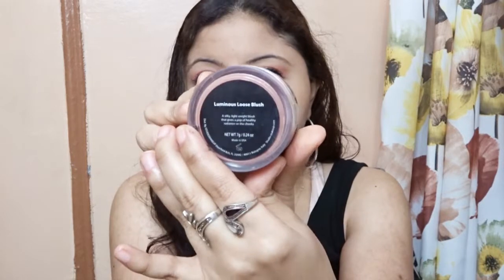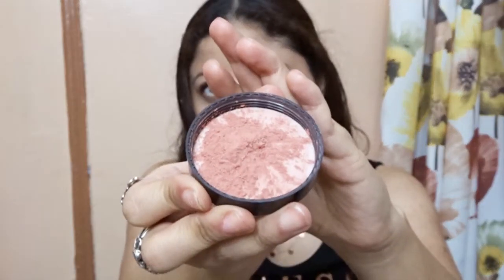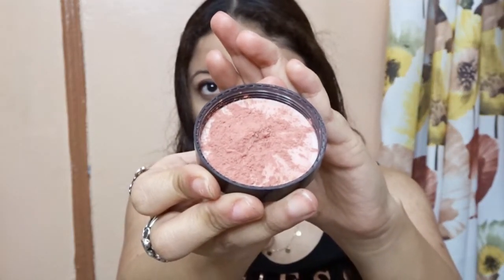Okay so I applied some foundation and concealer. Now the last and final product that I have from this brand is their blush — I have their luminous loose blush. And this is the color. I'm gonna use my blush brush and just take a little bit because this is very pigmented.